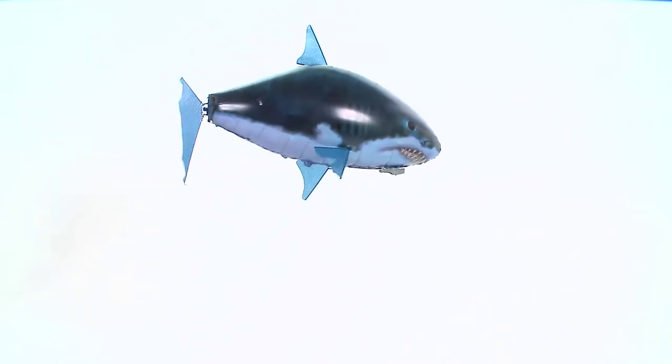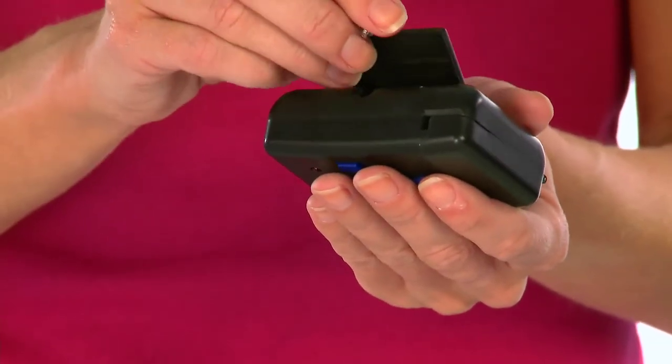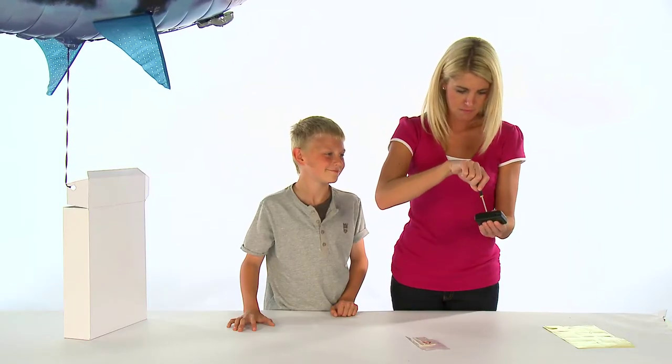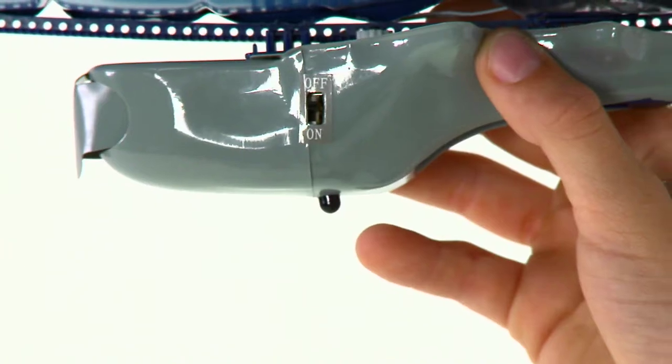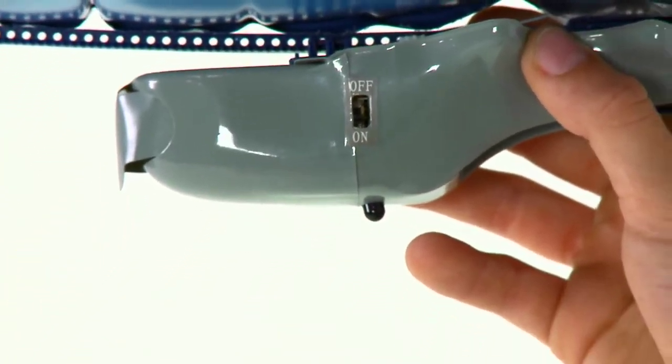Airswimmers are only intended for flying indoors. Be sure to avoid electric fans, lamps, candles and open fires. Please also ensure you have turned off any air conditioning before you begin to fly your Airswimmer, as this will affect its flight. Put the batteries included into the remote control. Turn the power switch on the pod to the on position and you will see a red light appear.